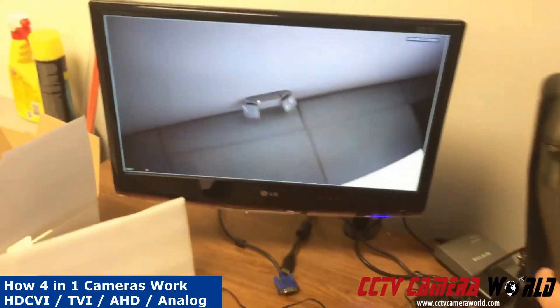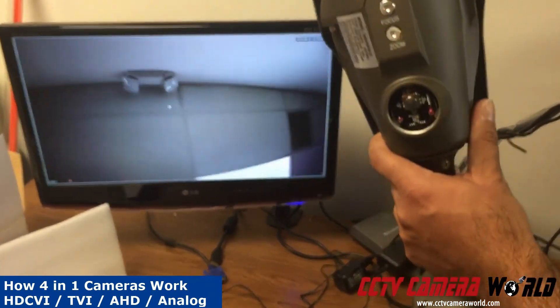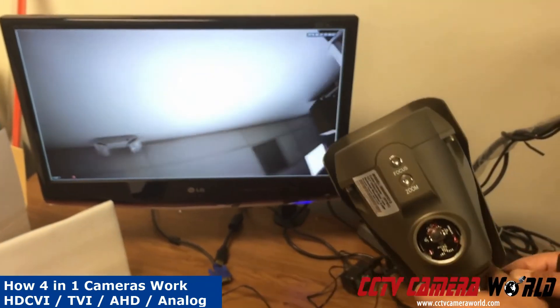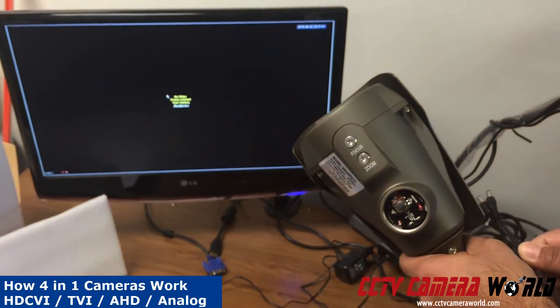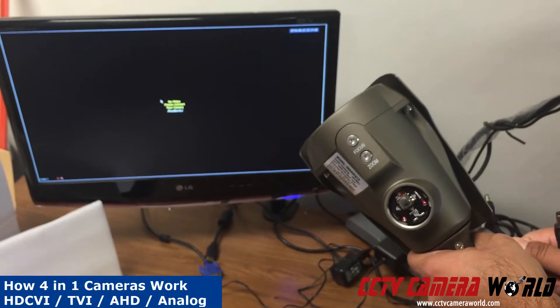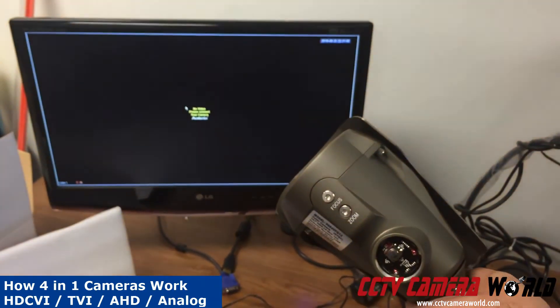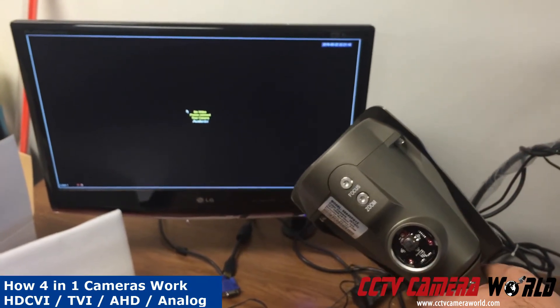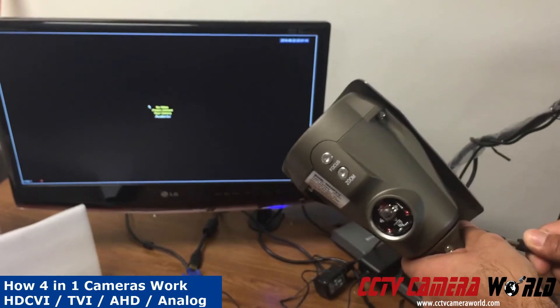The picture will become much sharper when you compare it to analog mode. Now at the CVI setting, if I disconnect power to the camera, the video will go out. If I quickly reconnect it, it will come back on — or if I wait 5 seconds, it will come back on too.